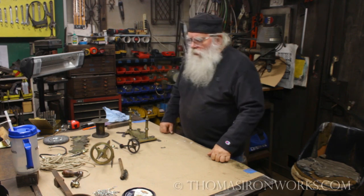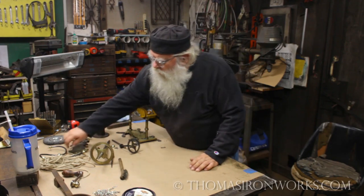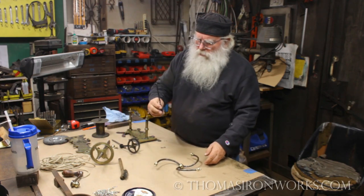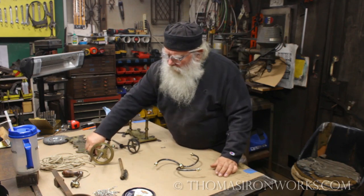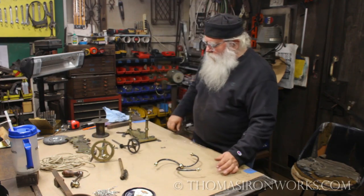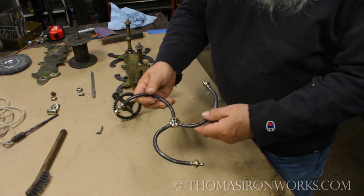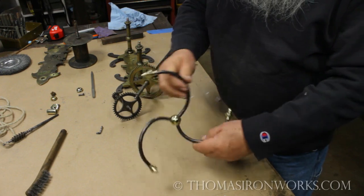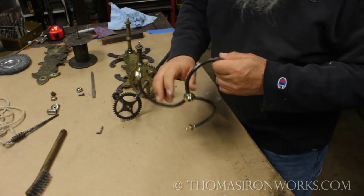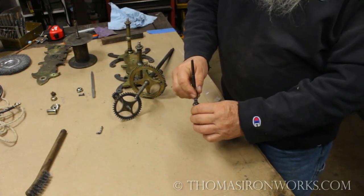I've started to clean up the pieces and do some repair work. Here's the flyer and the worm gear - I got that straight. We've started working on the ratchet, cleaning things up and getting them right. I've put these guys nice in line and they're locked in place now for the flyer, so the flyer will work real well. I went ahead and straightened out the shaft here.